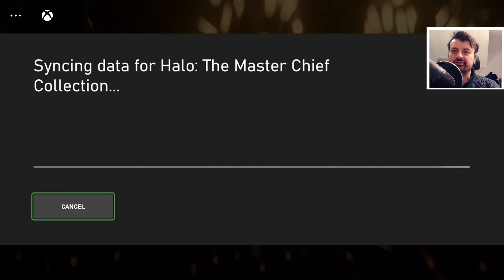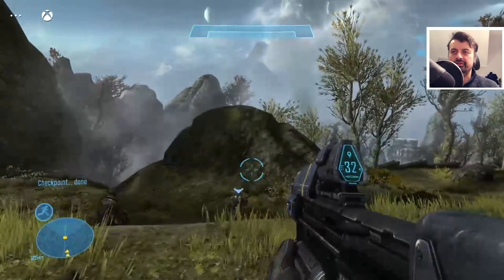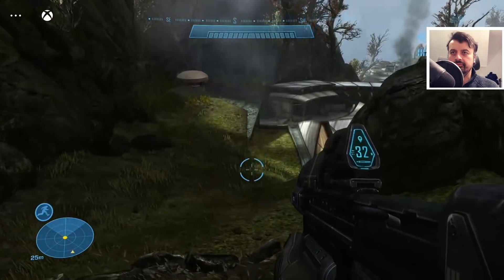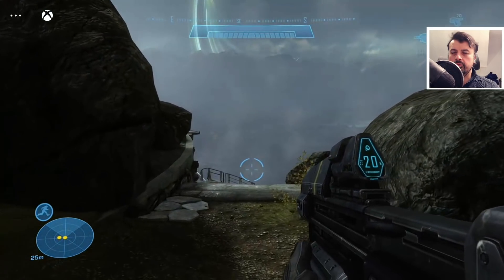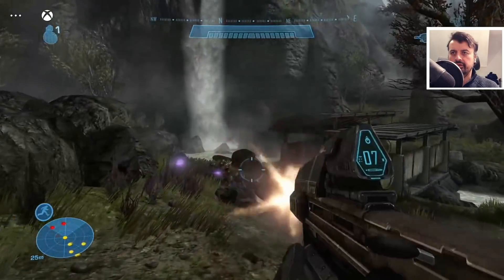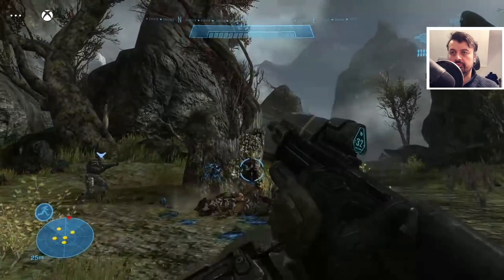That music just brings back so many memories from the classic Xbox days — and here we are playing some classic Halo on my Nvidia Shield. It looks amazing, really smooth. Graphically it looks really nice; not really noticing any jittering or compression, certainly not in this game. That's working really good, really enjoyable, playing really smoothly.